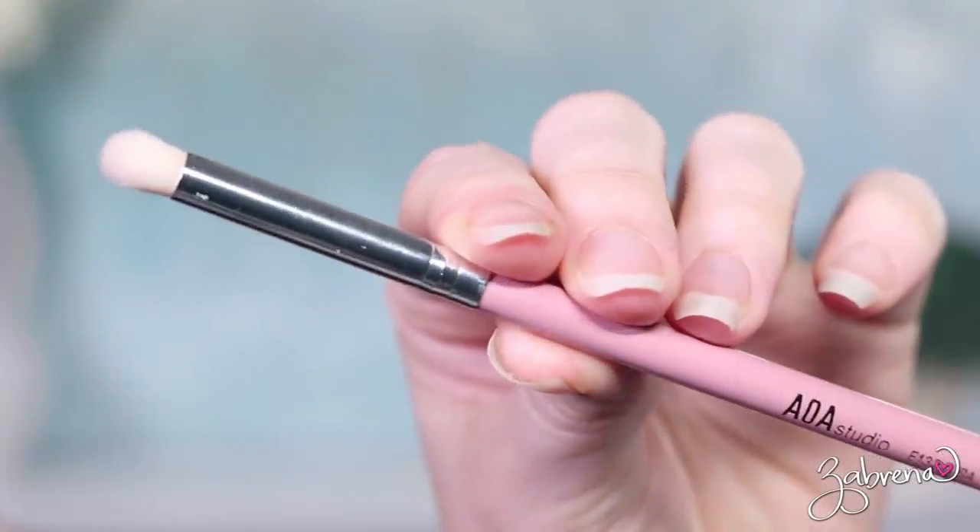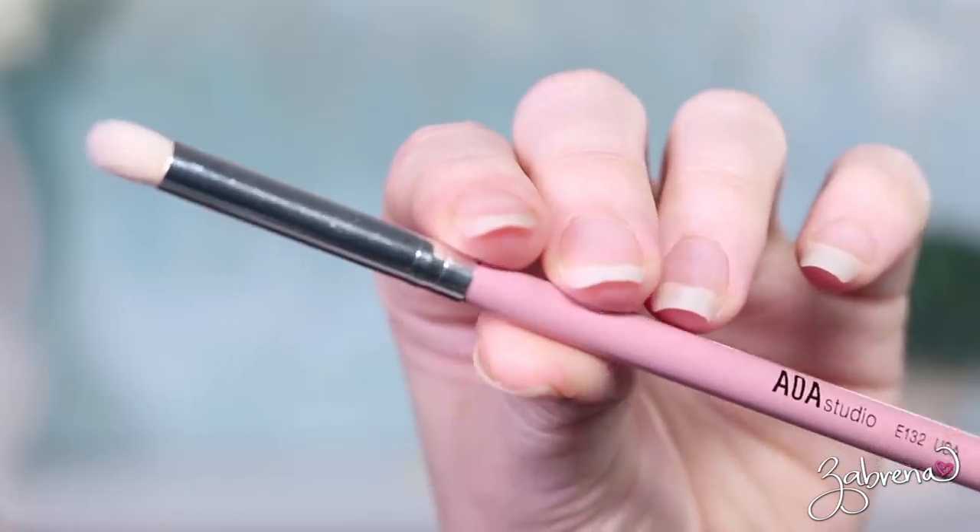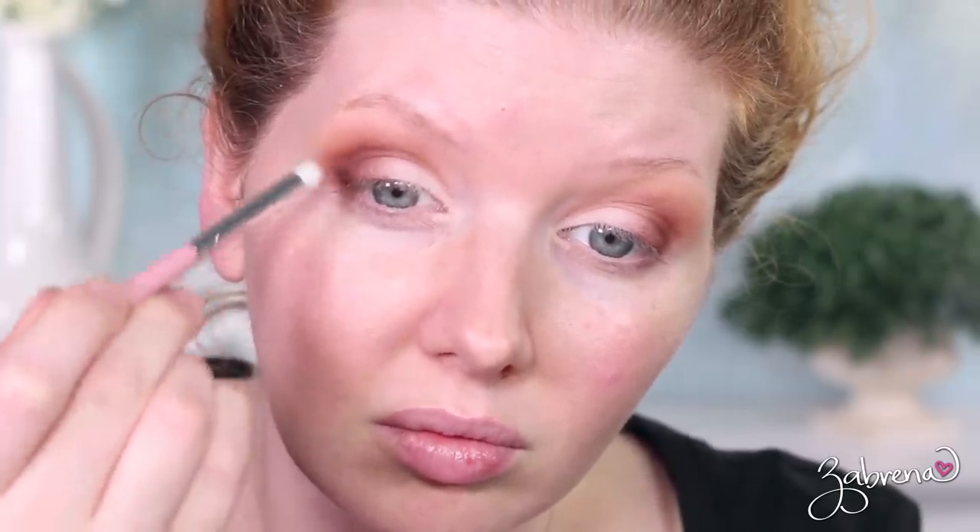The next brush is the E132. This is a pointed, more blunt-tip brush — what I would consider something for the outer V or for smudging around the eye area. Very soft against the skin. I didn't have any trouble with this one and the application felt very professional looking. Sometimes pencil brushes can be really scratchy against the skin, and honestly at this price point I was worried it would do the same thing, but I didn't have any issues with that whatsoever.